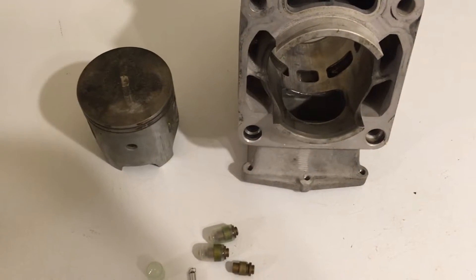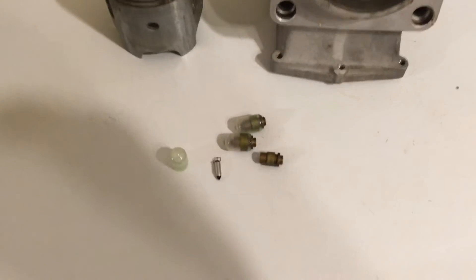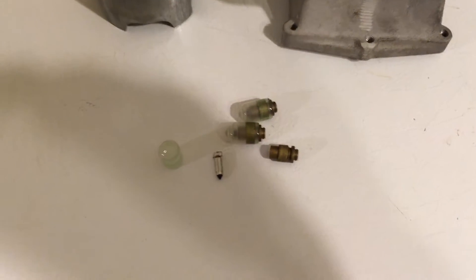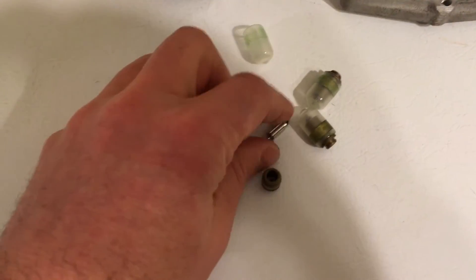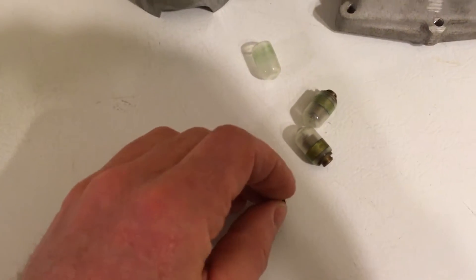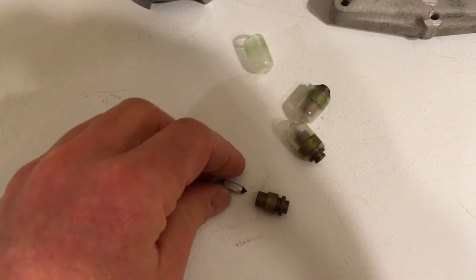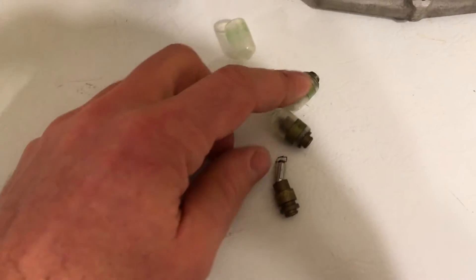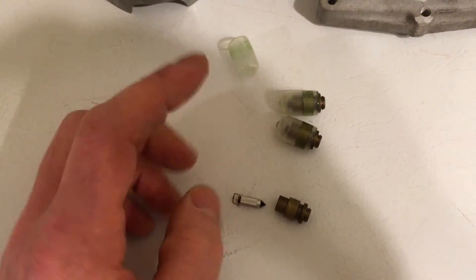I basically determined that the needle and seat in the carburetor was leaking fuel by. Now it wasn't just the needle part in the seat that sits inside the carburetor — I'm sure you all know how all that works. The float lifts it up and down to allow more or less fuel into the carburetor. But that really wasn't the problem — the needle and the seat were okay.